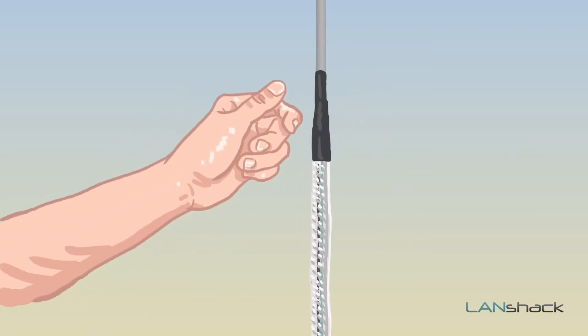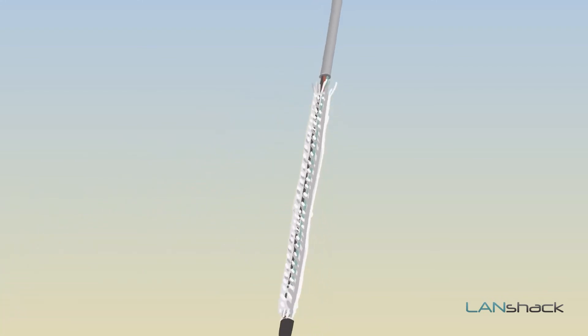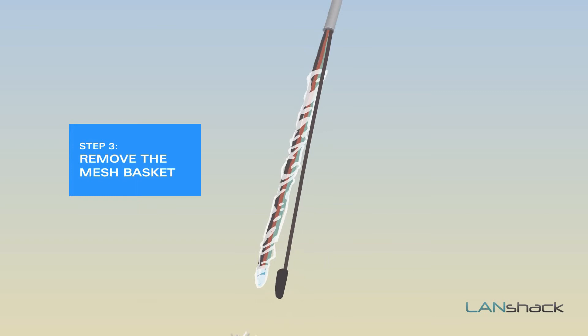Then remove the small piece of electrical tape that remains holding the basket on. After that, remove the mesh basket.